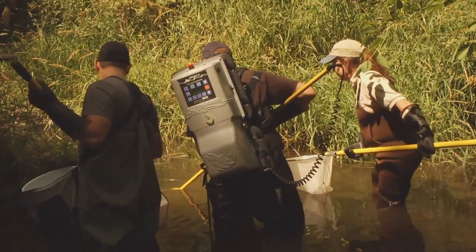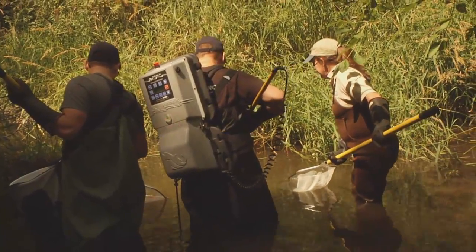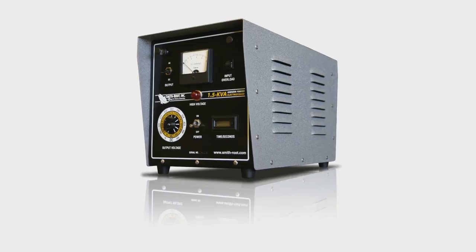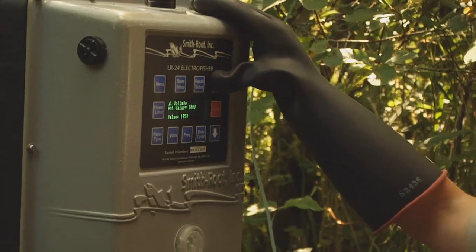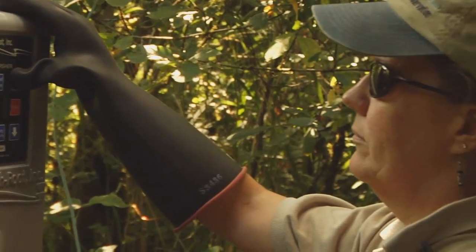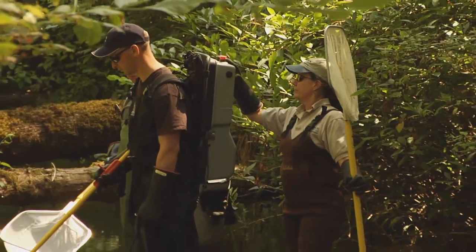Smith Root has a number of electrofishing products. We have backpack electrofishers, electrofishing boats, and shore-based electrofishing systems. Electrofishing is used widely as a sampling tool to capture fish in various environments, be it lakes, streams, or rivers. Most of our clients that purchase electrofishing equipment, be it boats or backpacks, either work for state or federal fishery agencies or tribal organizations, and they include private consultants.